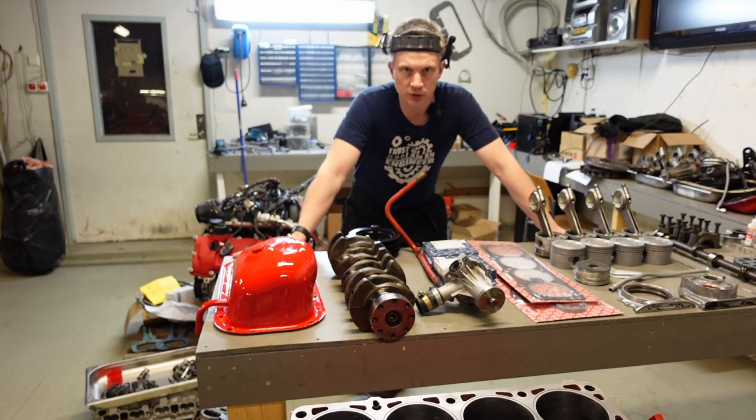Hi guys, welcome to episode 3 of this 600hp Redblock build. In this episode we are going to try to assemble the engine.